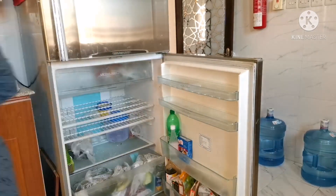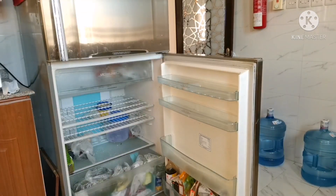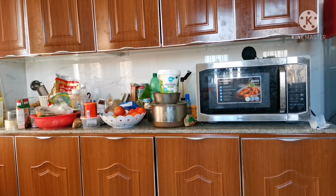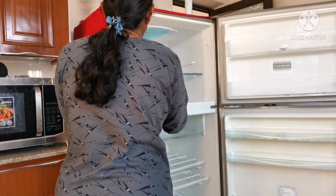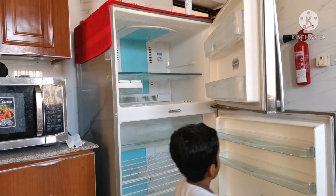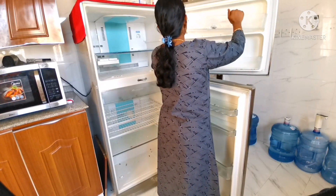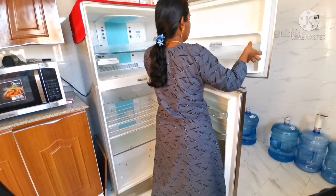We put it in the fridge. He has a big fridge. We have a perfect time to clean the fridge. When we put our vegetables and fruits in the fridge, we need to remove the vegetables and fruits from the fridge.